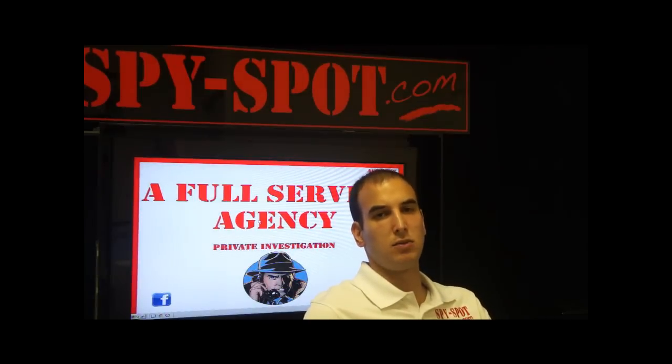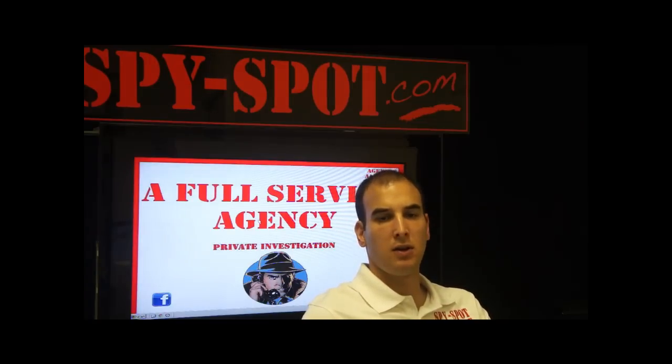We are Spy Spot Investigations, a full-service investigation agency and spy store. My name's Evan, and today I'm going to be describing to you this small digital video camera. It's called a Mini DV.